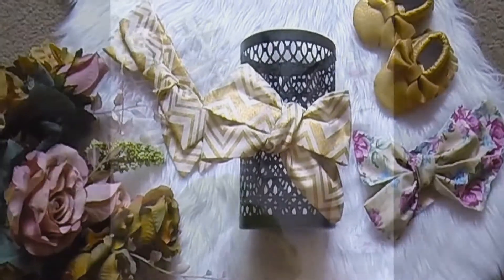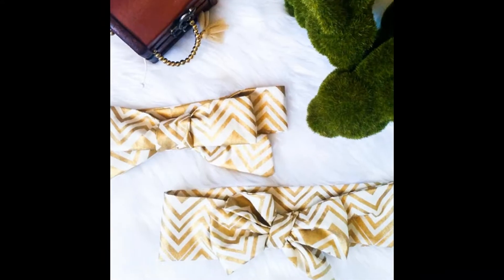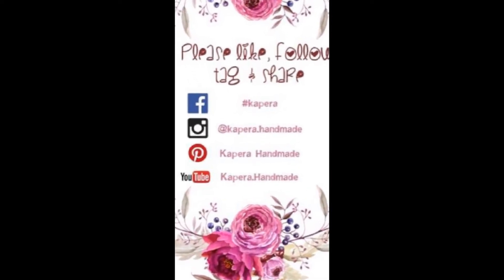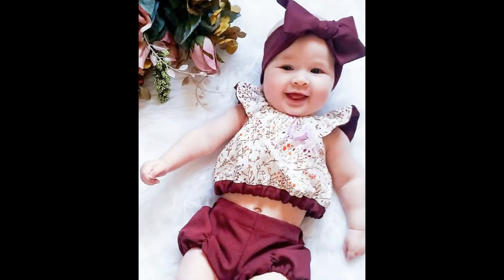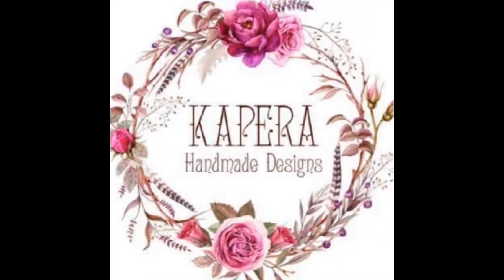Thank you for watching Capera's Big Bow Tutorial. Please help support Australian Handmade by liking my video and Facebook page. You can also follow me on Instagram at capera.handmade. All my links are in the attached post to this video. If I reach 300 followers on Instagram I'll post another tutorial. Thank you from Capera Headquarters. See you next time.